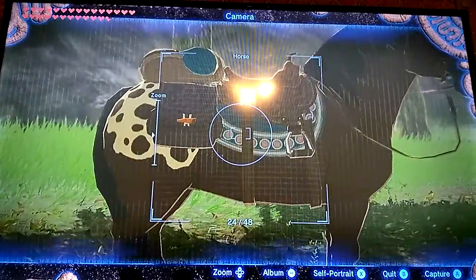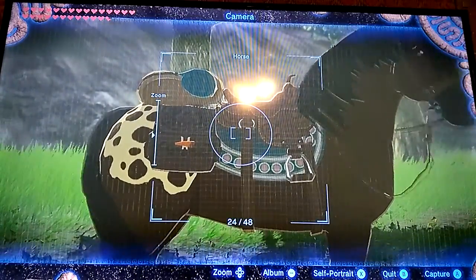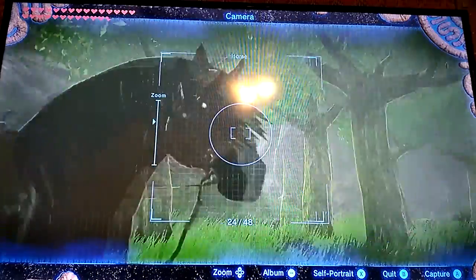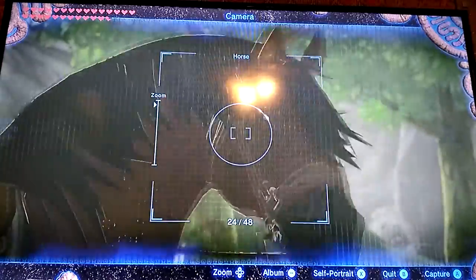You can put the Saddle and Bridle on your horse if you go to a certain area in the game and customize your horse. You do have to have Max Bond with whatever horse you find in the wild, and then bring it to the Outskirt Stable.